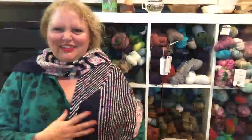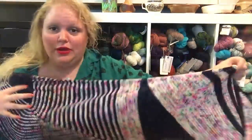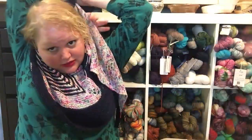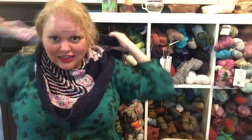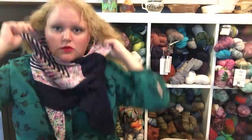I can wear it different ways — kind of like Amelia Earhart-style, or I can fold it up like a bib, or wrap it around my neck. That's actually how I usually wear my shawls when I go out, because my neck gets cold. There are a number of ways to wear it and I'm very pleased with it.